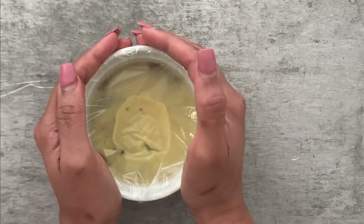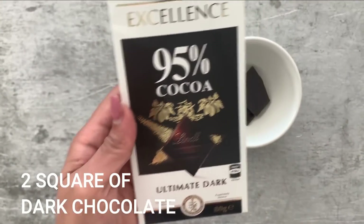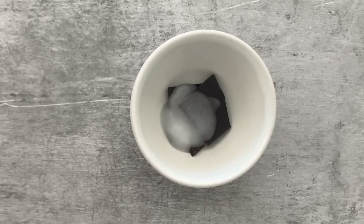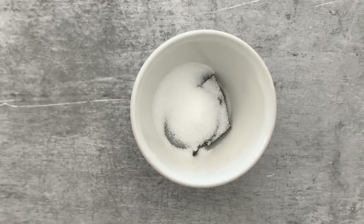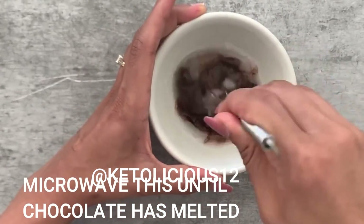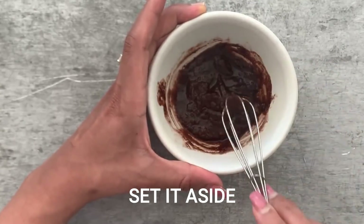Into the freezer it goes. Meanwhile, as it chills, let's make the third and final layer. I've taken 95% dark chocolate — two squares of it — and added one teaspoon of coconut oil and one tablespoon of keto sweetener. Microwave this again for one minute until the chocolate is completely melted, then mix everything up until it becomes one homogeneous mixture and set it aside.